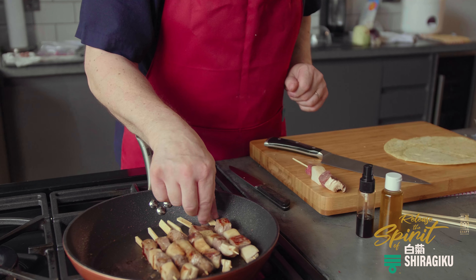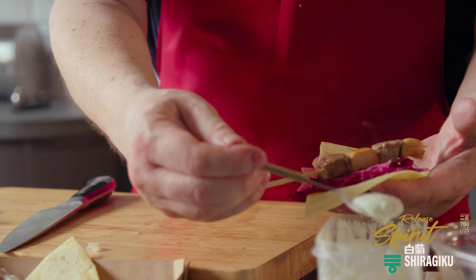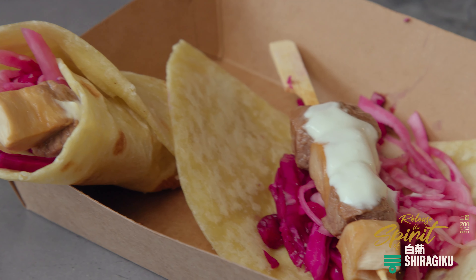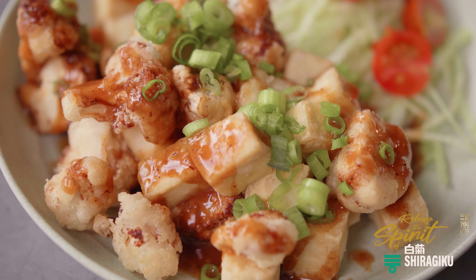There's so much that can be done with it. Its versatility and the fact that we keep going back to the sake lees inherent in the process makes its versatility that little bit more special because of that additional taste.